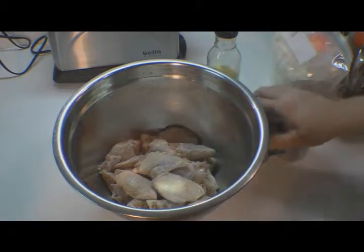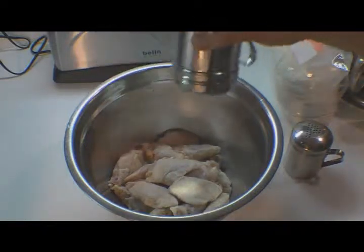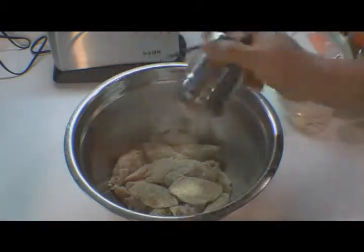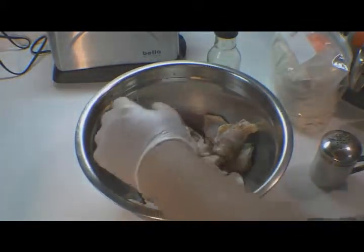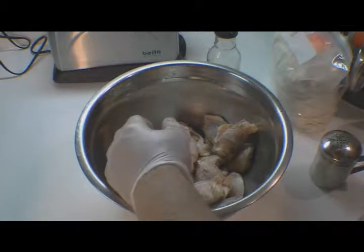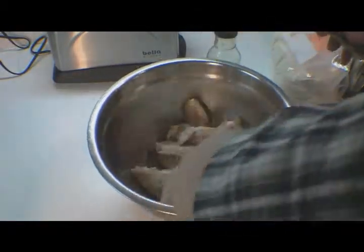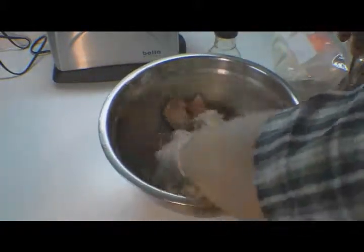Our wings are washed and dried. We're going to add a little salt — about a quarter teaspoon — and a little pepper. We're going to toss that around, then hit it with just a little bit of cayenne pepper. Remember, this is buffalo wings, so we want them just a little spicy — that's why we didn't spice the sauce up too much. It's probably an eighth of a teaspoon of cayenne, not that much.